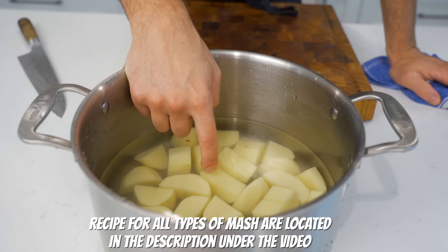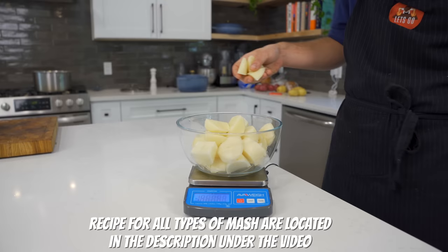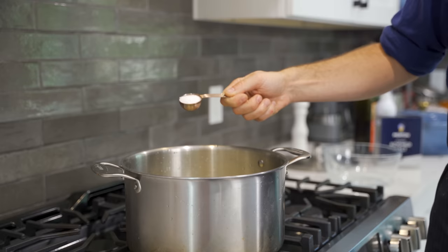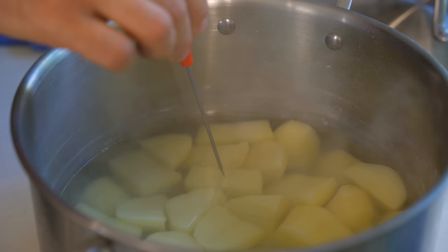I was also taught never to fill the pot all the way to the top — you just want it to cover the top of the potato. For this recipe I'm doing about 1,000 grams of potato, that's one kilo or about 2.2 pounds. One tablespoon of kosher salt going in while they cook — they took about 38 minutes until fork tender.